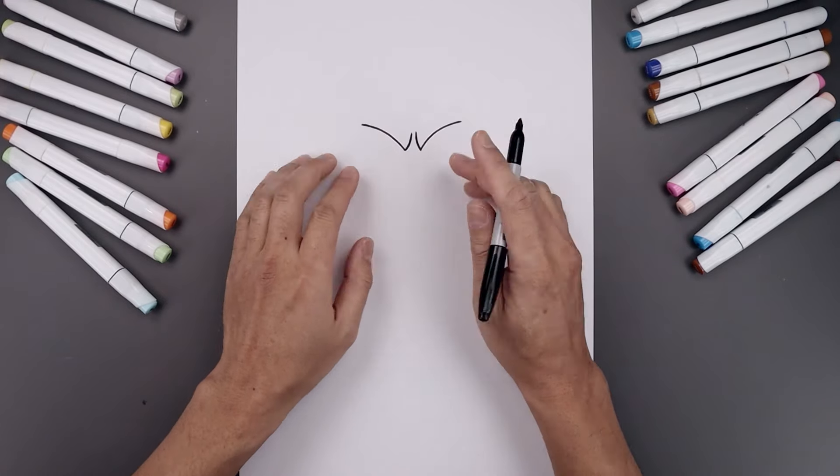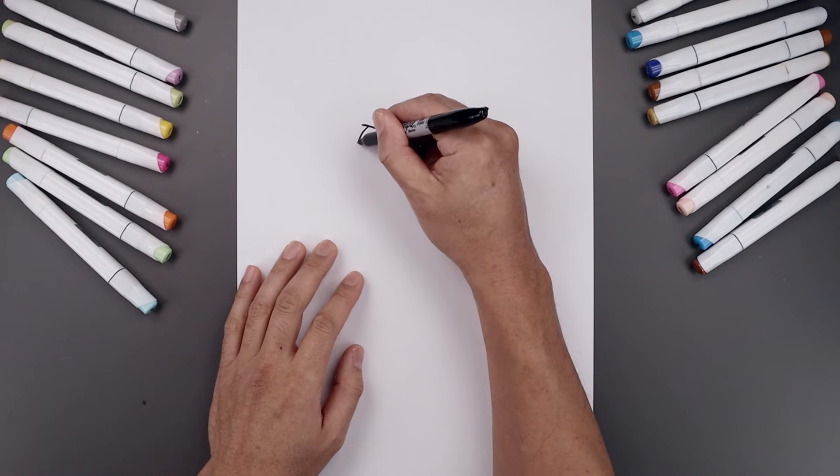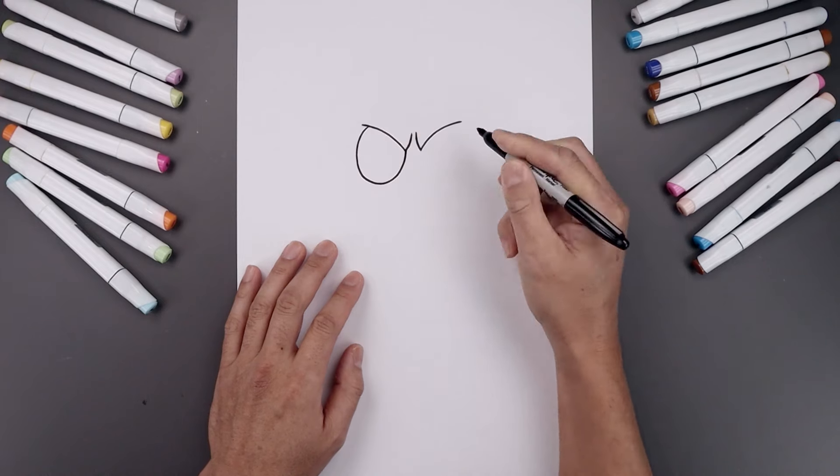Now I want to tuck the eyes in underneath the brow. Over on the left side I'm gonna step in, come all the way around toward the bottom of the eye, round this out and then pull that up toward the inside of the brow.